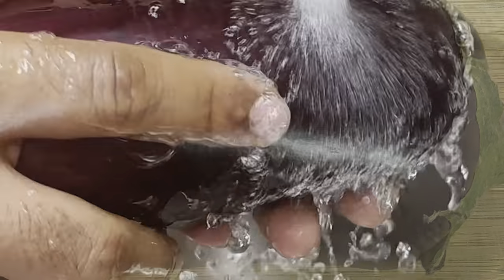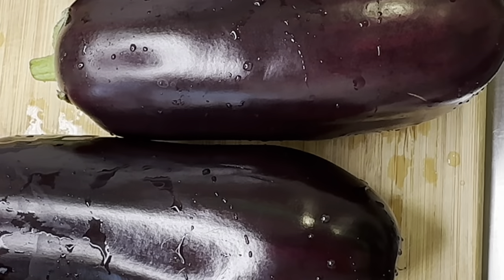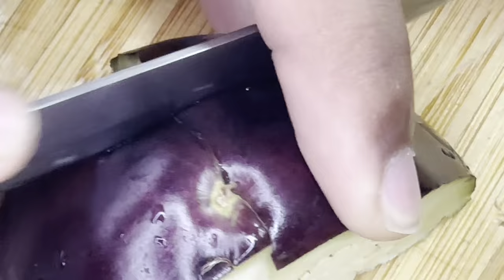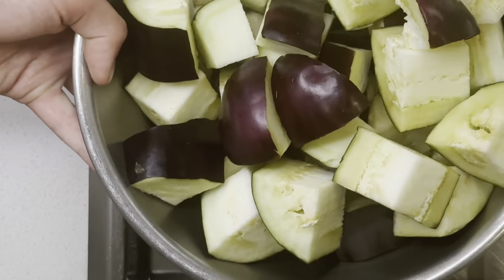Let's get started. Begin by washing your hands thoroughly, then grab your eggplant and wash them. We're going to start by cutting them into four quarters — cut off the end and cut each one up into four quarters. Put all of them in a bowl. You should have about three large eggplants.